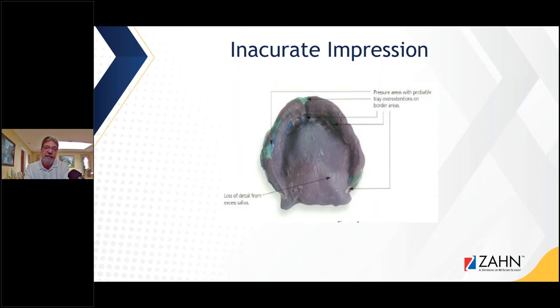Here's an inaccurate impression. We have pressure areas with probable overextensions on the tray — as you can see, the tray is showing through the impression material. Loss of detail from excess saliva. This is a really heavy-body polyether material, and if you use a very heavy-body material when taking a full edentulous impression, sometimes you can compress the tissue, which will result in sore spots. If I saw something like this come into the lab it would raise flags — it's overextended, I don't like the impression material, and there's loss of detail. I'd ask for a new impression.